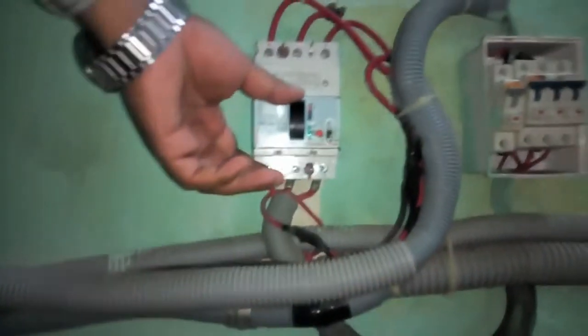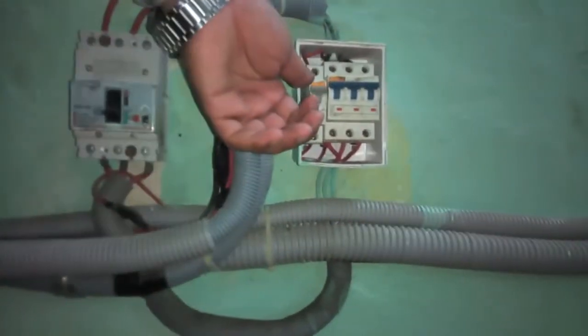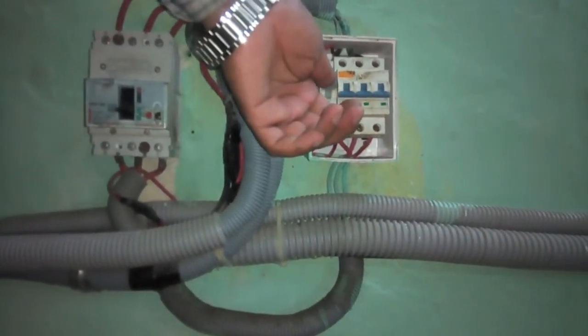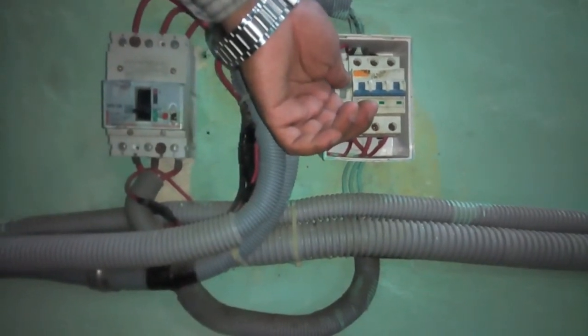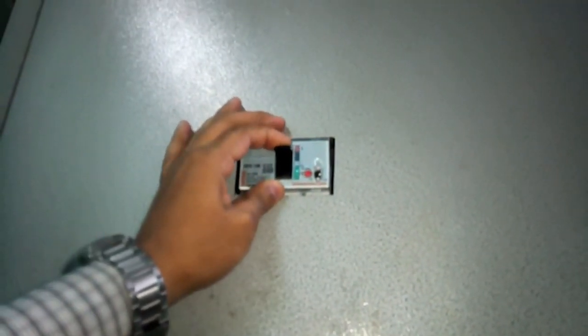And then off the voltage stabilizer and voltage stabilizer MCB. And off also the air compressor and air compressor MCB. Then, off the main switch.